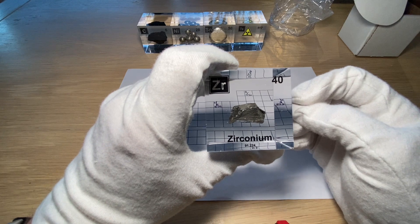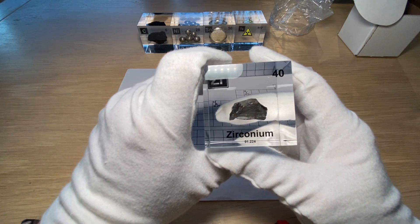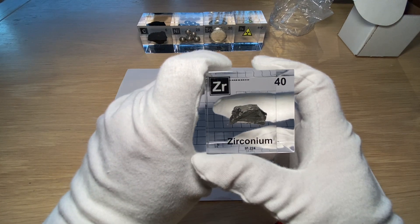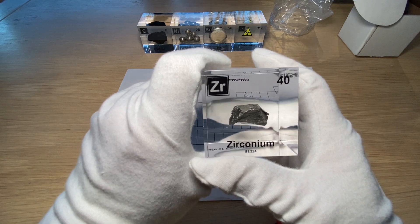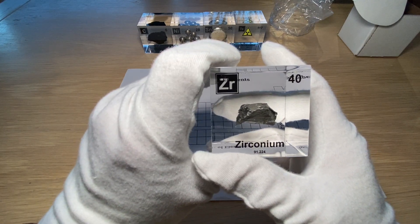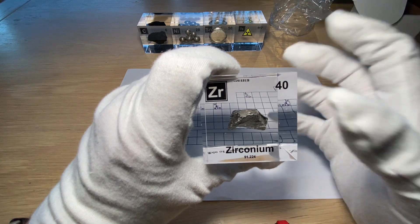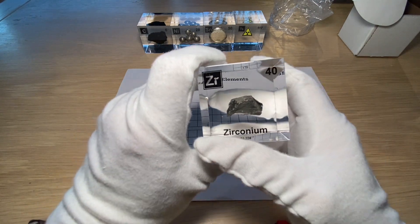However, the alloy must not exceed a temperature of 750 degrees — if it does, it can start reacting with the water surrounding the rods. This played a role in the nuclear accidents at Chernobyl and Fukushima: the reactor melted down, started heating up, the water became too hot, the zirconium went too hot, they started reacting with each other, producing hydrogen — which is highly explosive.